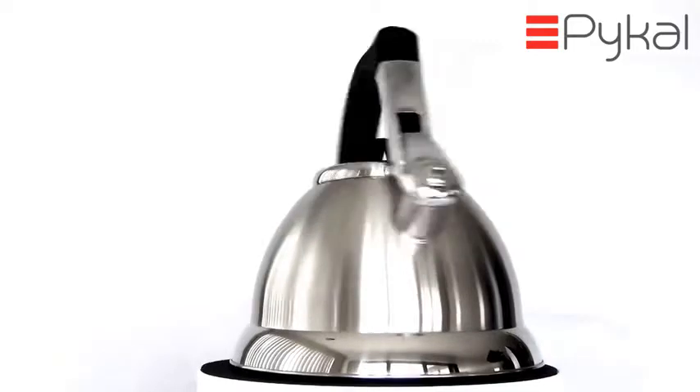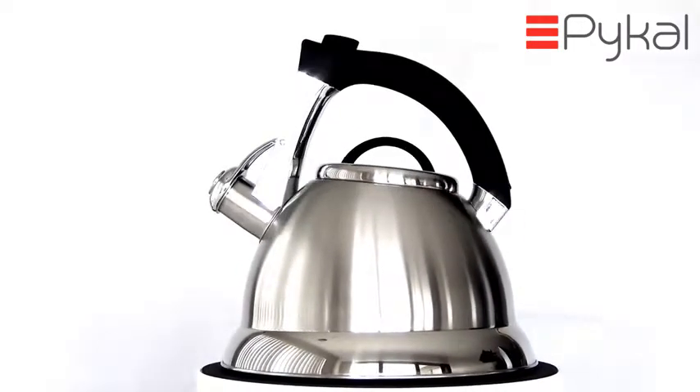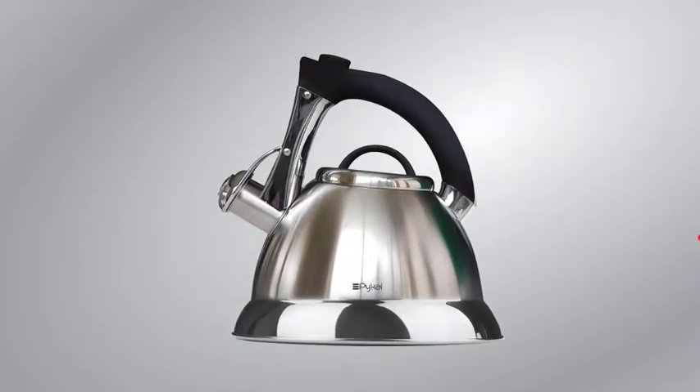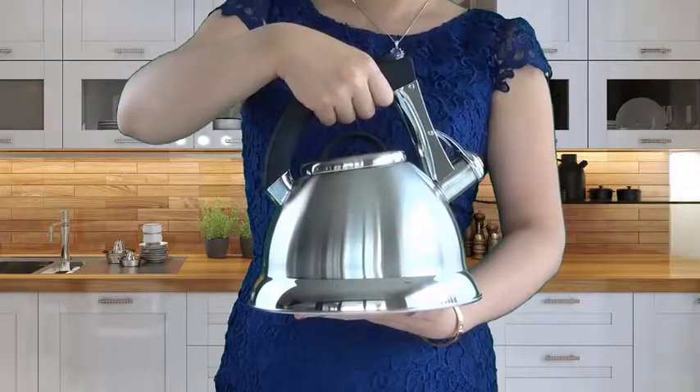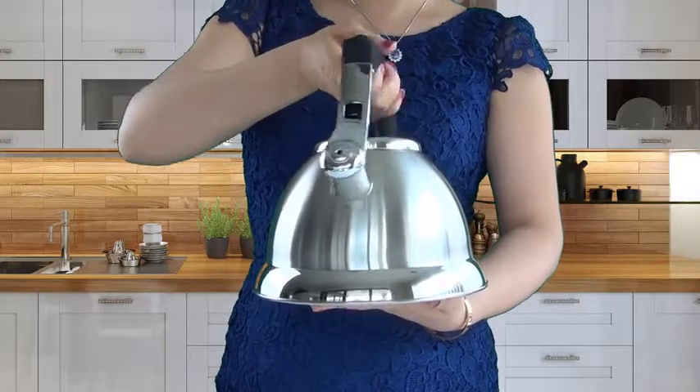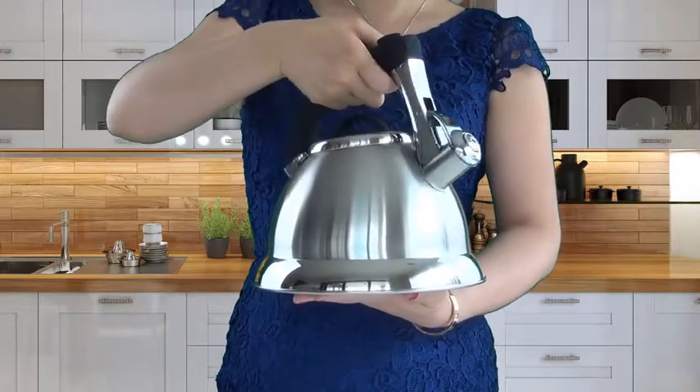Introducing the PyCal Whistling Kettle — Old World Charm meets Modern Sophistication. Give your kitchen a timeless impression with its classic stainless steel body and polished satin finish. Just take a look at the light bouncing off its sleek stainless steel body.